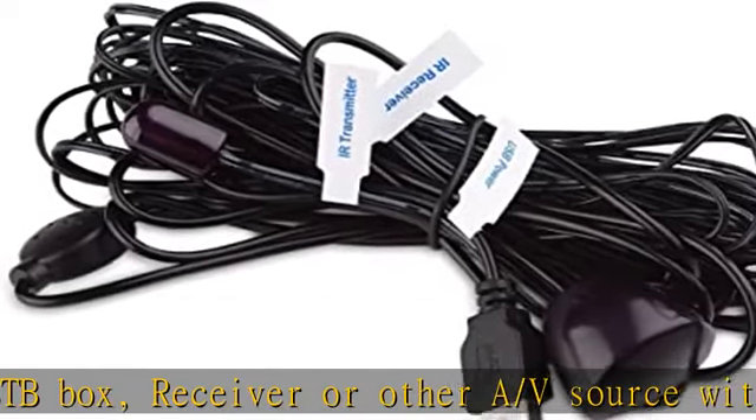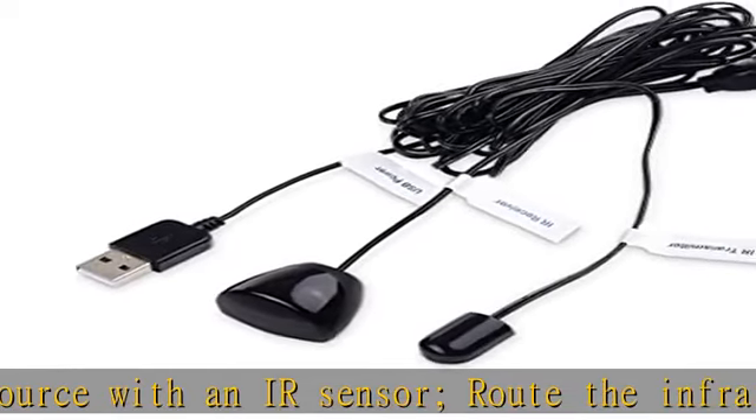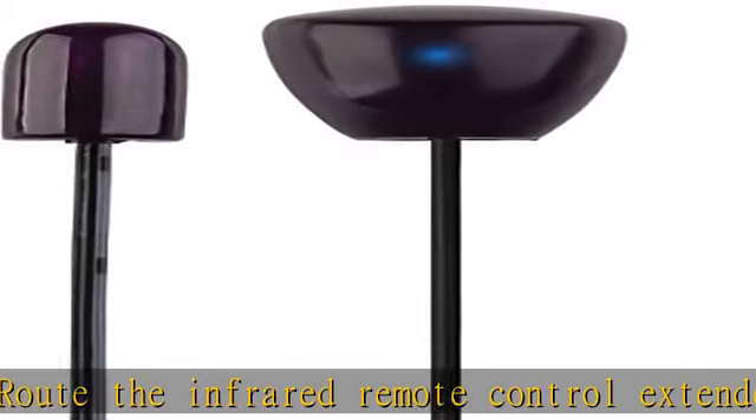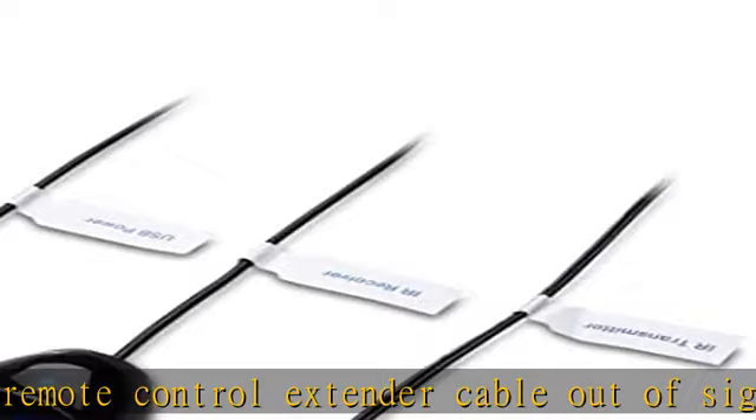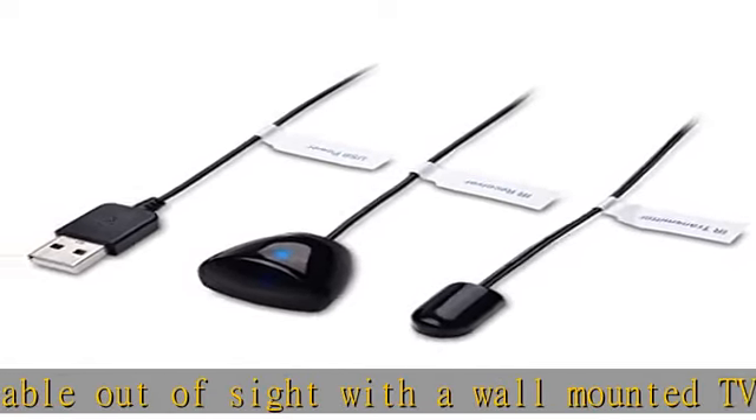IR TX and RX cables have adhesive circles on the back for mounting. USB powered IR extension cable has an integrated 6-foot Y cable to receive 5V USB power. The USB cable on the IR remote extender connects to a TV USB power port or to a USB wall charger.